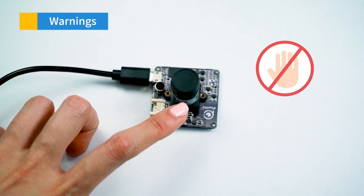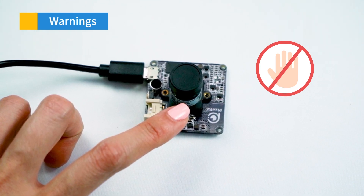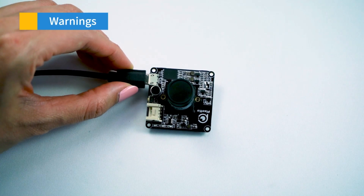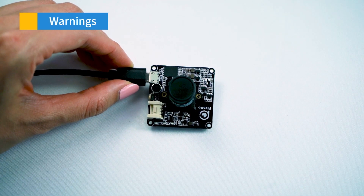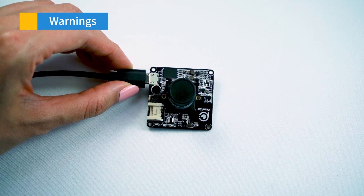Number two: avoid touching the circuitry on the PIXETO chip with your hands. This is to prevent the moisture on your hands from damaging your VIA PIXETO. To pick up or hold your PIXETO, grab the plastic end of the micro USB 2.0 cord where it connects to the micro USB 2.0 port.